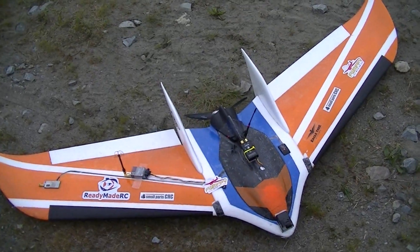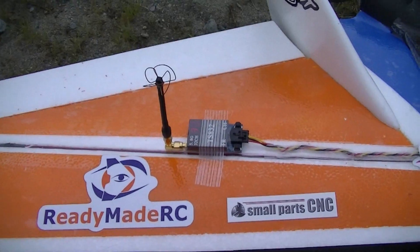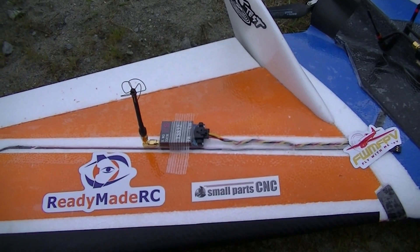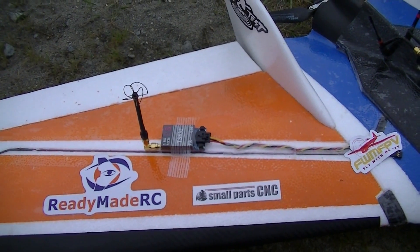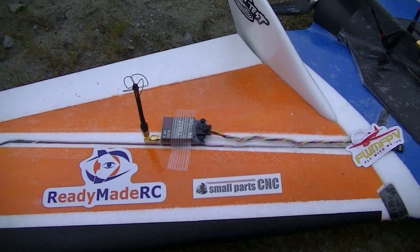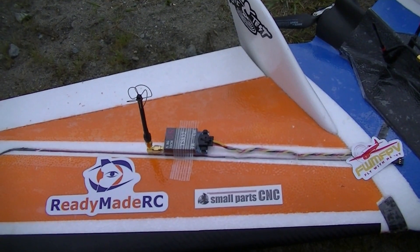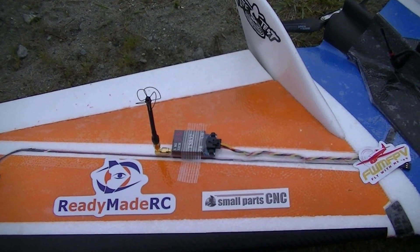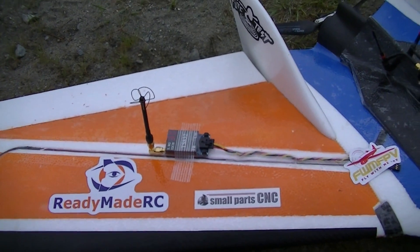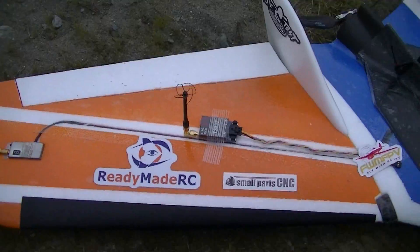I'm here now to test 5.8GHz gear. It's been a while since I rigged my planes with 5.8 gear, but I wanted to test video quality — how far and what the quality would be. It's not really a good day, it's overcast, so I'll try it anyway.